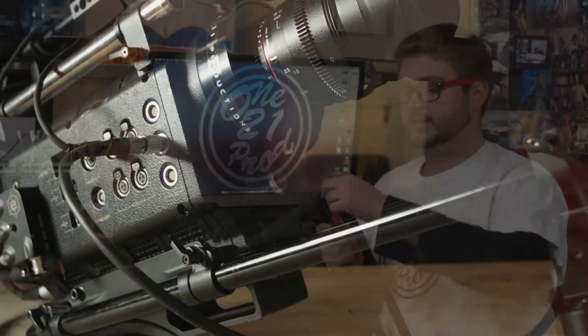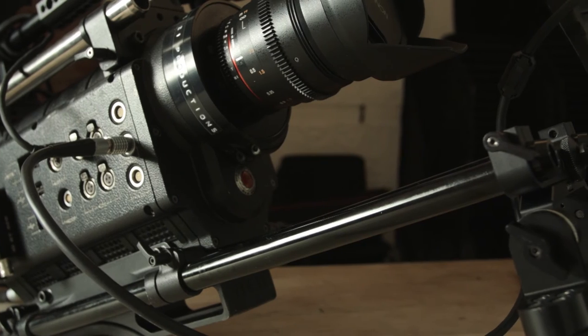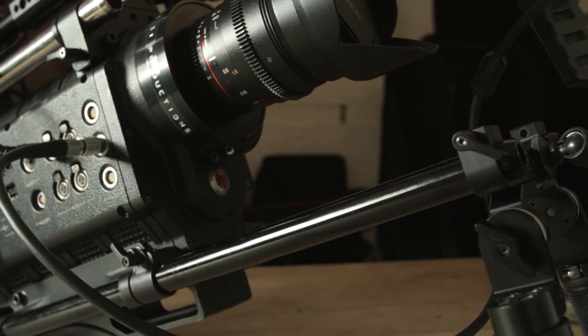The handles also have tightening knobs that you can operate with your thumbs, and they tighten very tight — not like other equipment I've had where tightening caused the handles to crack. These are very sturdy, made out of aluminum, and they don't ever feel like they're going to crack. You can also pull and turn them like you can with very high-end equipment.